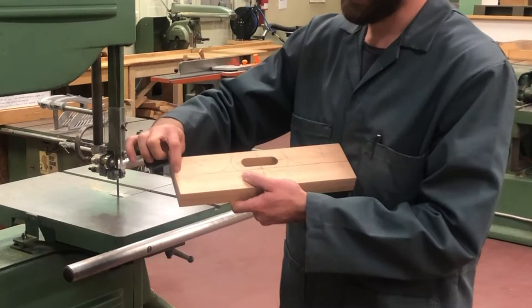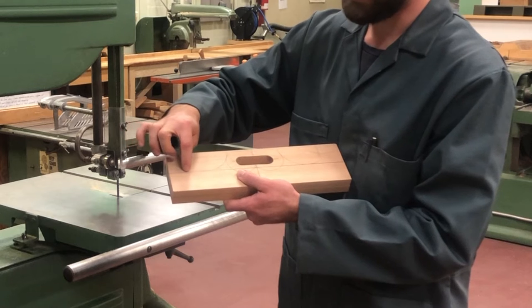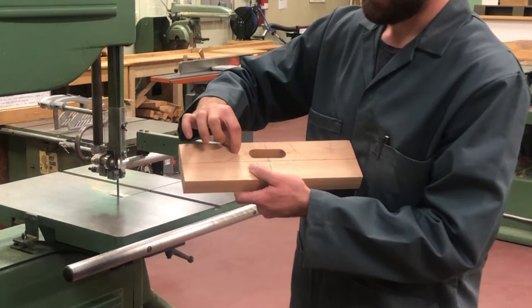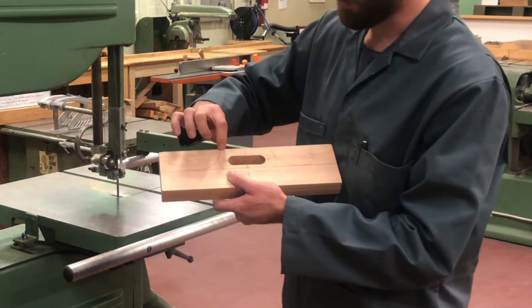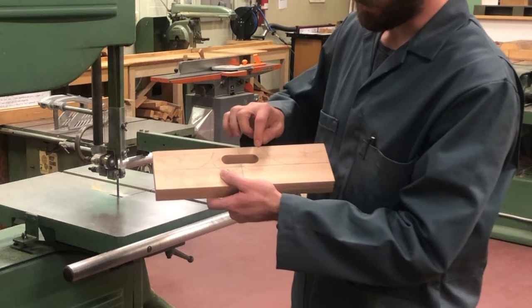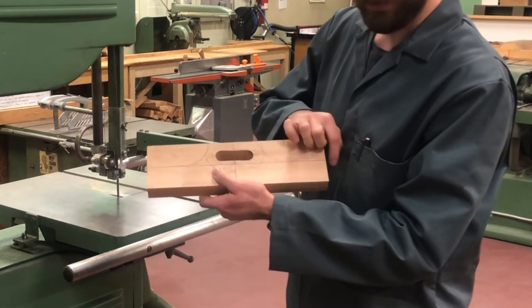As a reminder, our cut line is the line that we have drawn across the board until we get to our first circle, then we're going to follow that circle, and once we get to the second circle we're going to transfer to that one, cut along to the top of our handle, and then continue that cut along the opposite circle, back down this curve, and out the other line.